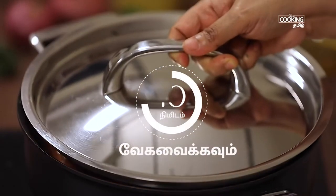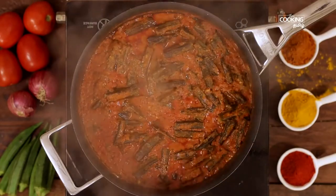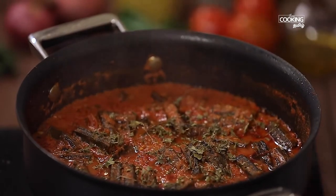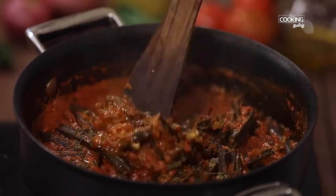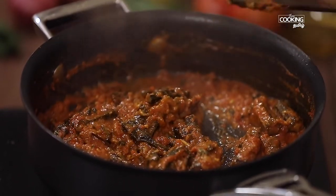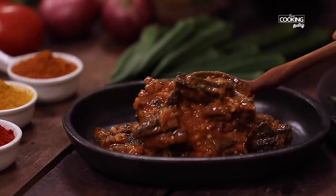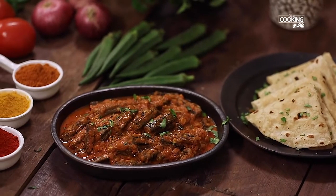Add a pan and add bread for 1-2 minutes. Add a bit of bread and a little more bread. Let's eat this recipe.